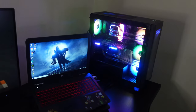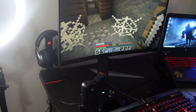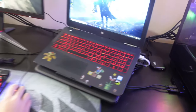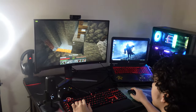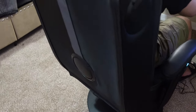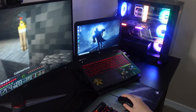And this is the setup. There's also a laptop setup acting as a second PC to handle streaming.